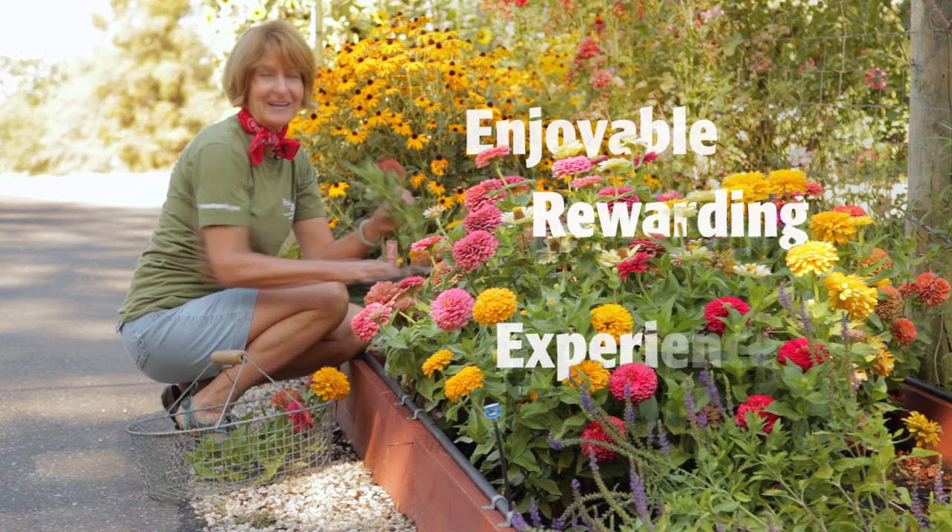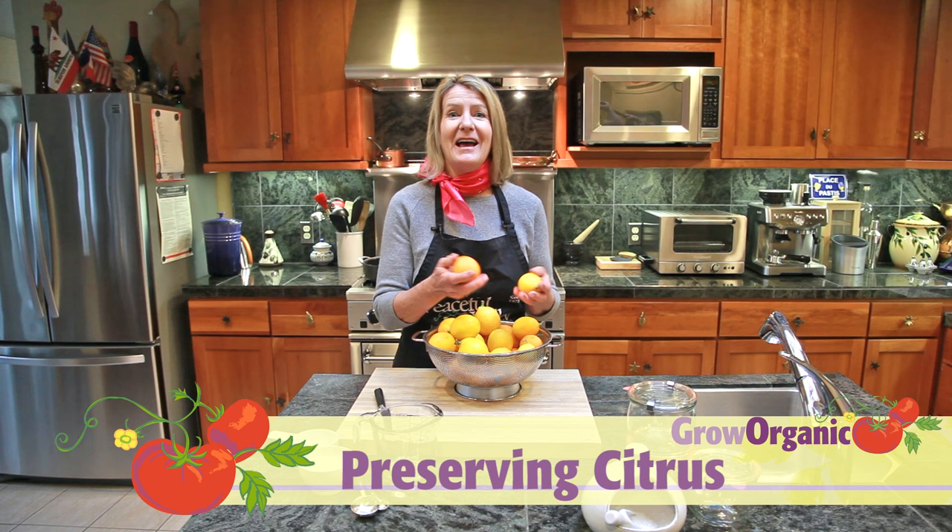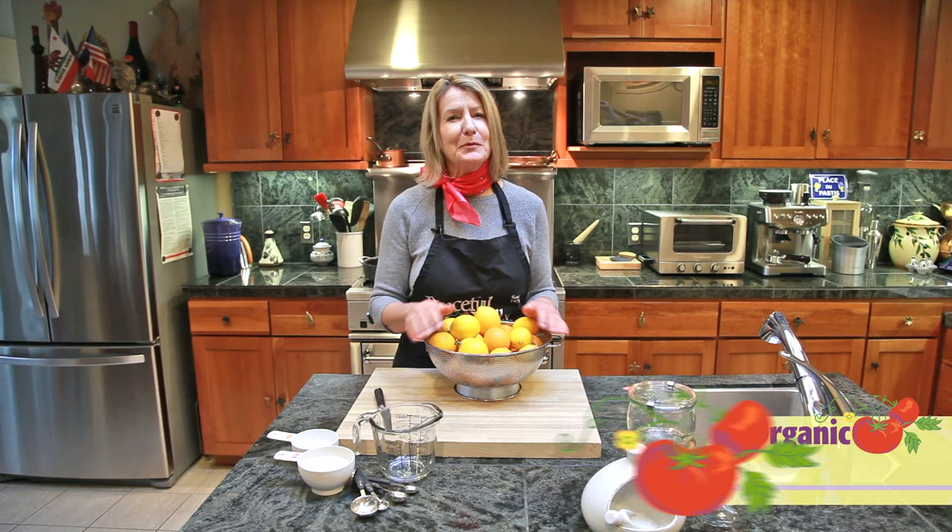Today we're going to preserve citrus. I've just harvested my Meyer lemon and my blood oranges and we're going to preserve them two different ways.